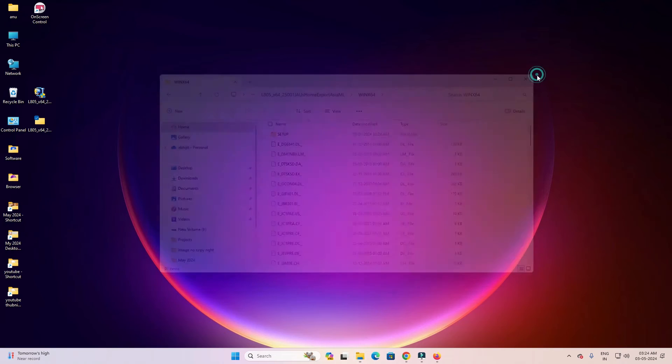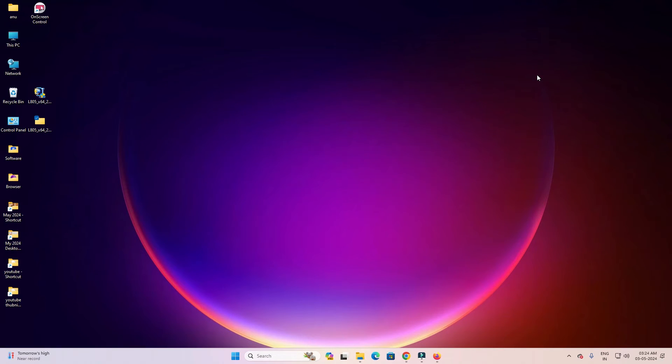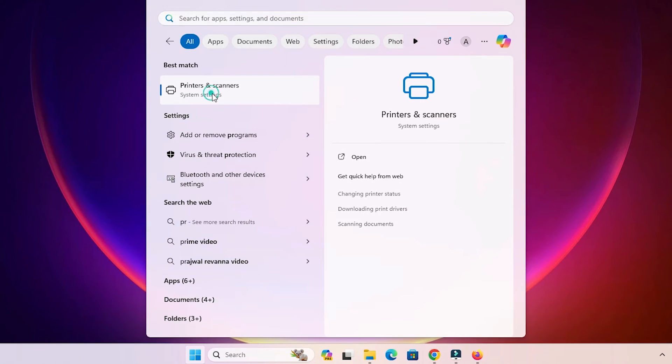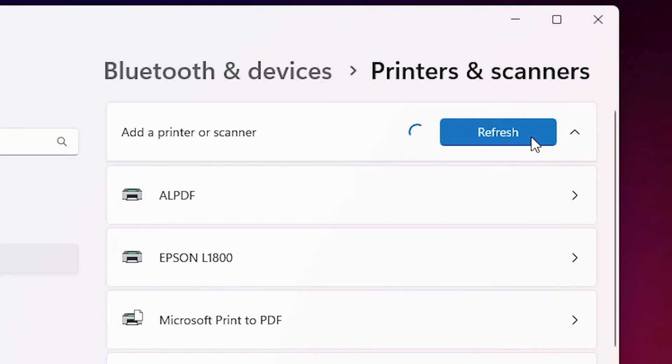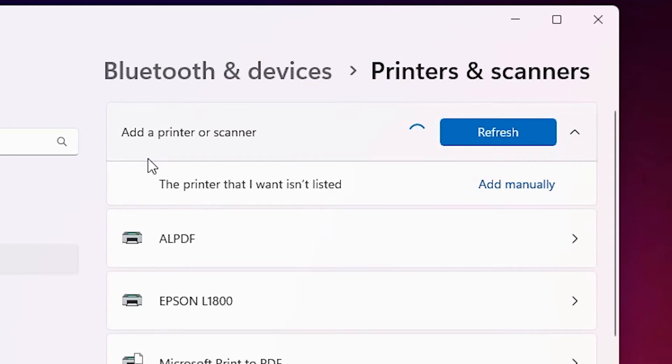The best way is to install the driver manually. Go to Start, search 'Printers and Scanners,' and open it. Click 'Add a printer or scanner,' then 'Add a device.' Wait a few seconds until a new option pops up.